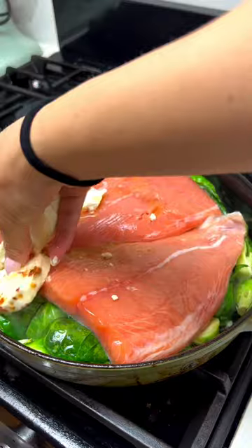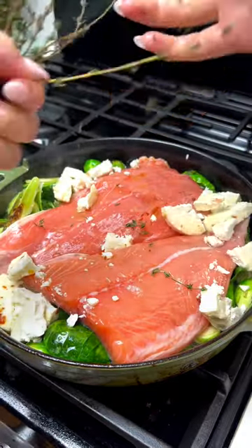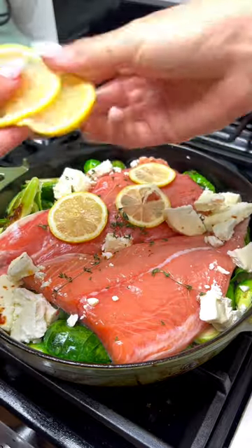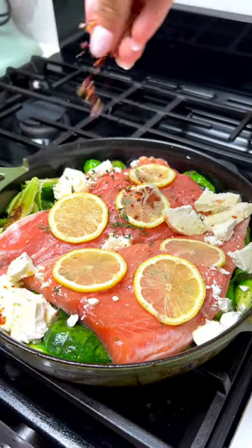Then top with your salmon and the rest of the marinated goat cheese. Generously coat your salmon in whatever seasoning you like — I just used a little bit of fresh thyme, some thin lemon slices, some cracked black pepper, sea salt, and red pepper flakes.